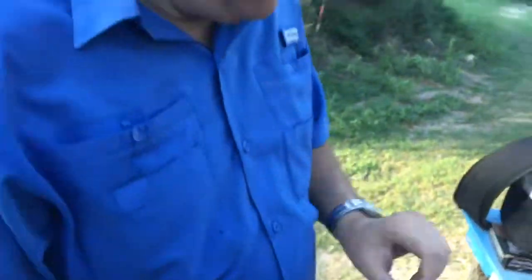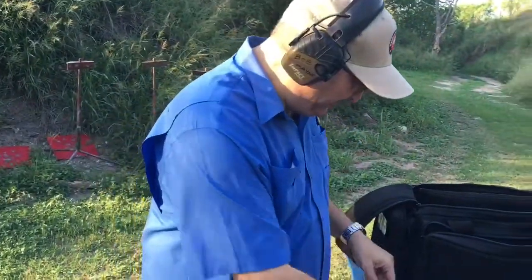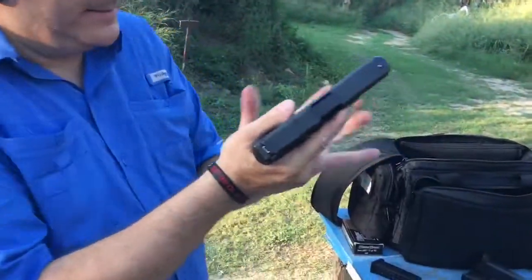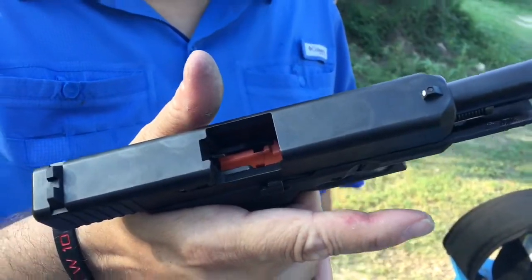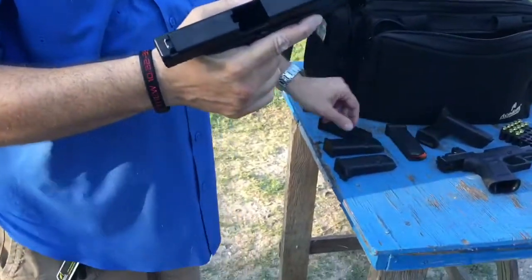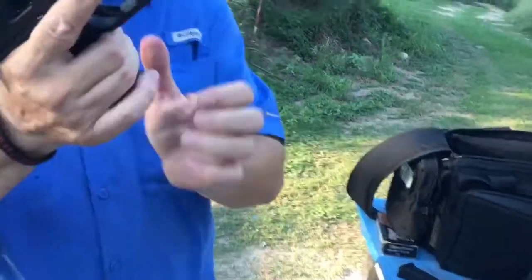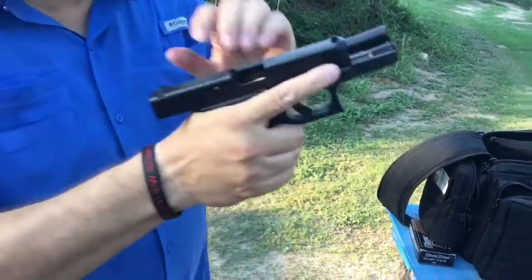Now let's talk about magazines. Another big improvement of the 5th Gen magazines is the orange follower. The orange follower gives you a nice visual indicator that your gun is empty — it's usually pretty easy to see that. It'll also take 4th Gen mags, 3rd Gen mags, and obviously the 5th Gen mags. Let's shoot.